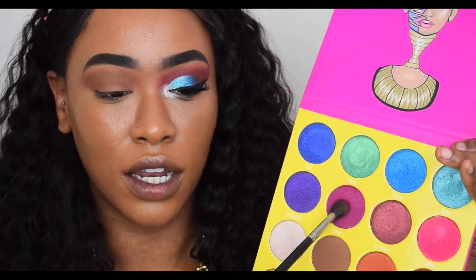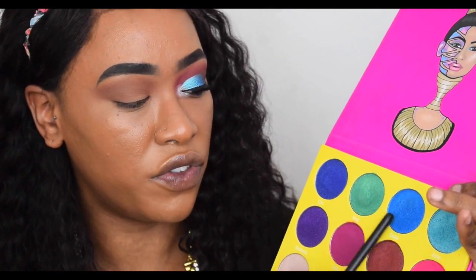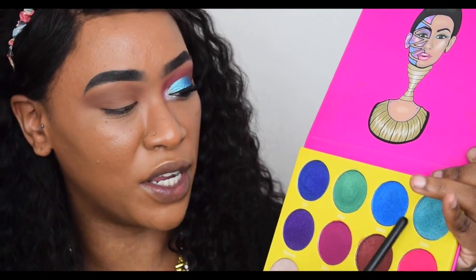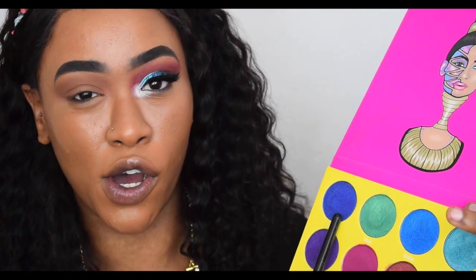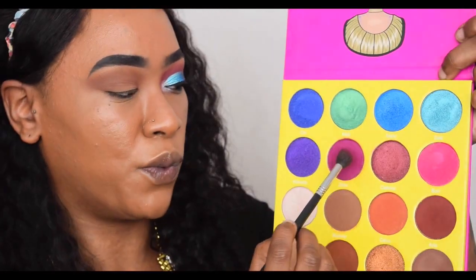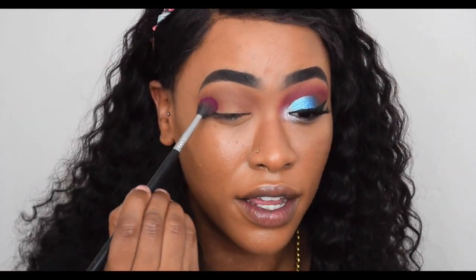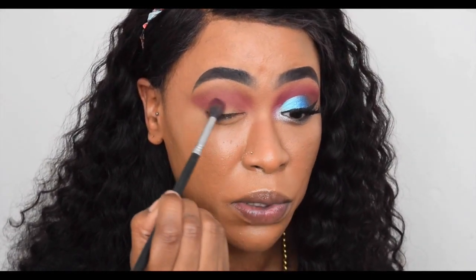Next I dipped into the pinky-purple matte color called Zobo. There's only one matte colorful shade in this palette — all the others are shimmery. If I were designing it, I would have made one of those shimmer shades matte so you could do a colorful look with, say, a deep dark navy blue matte in the crease. I took Zobo and placed it into my crease — there is a little kickback on the palette but nothing too crazy.